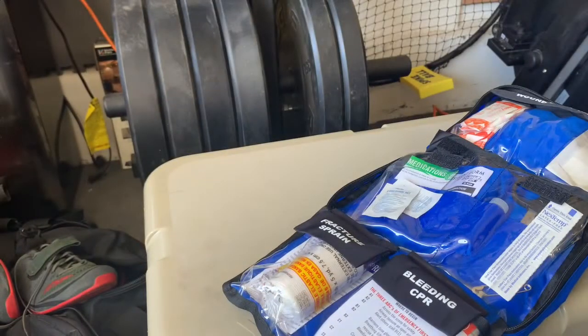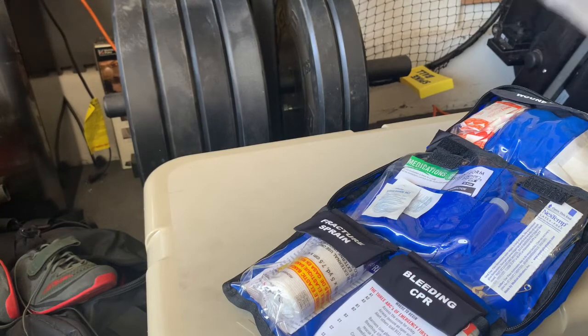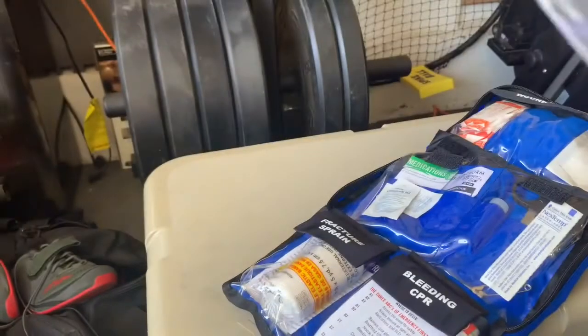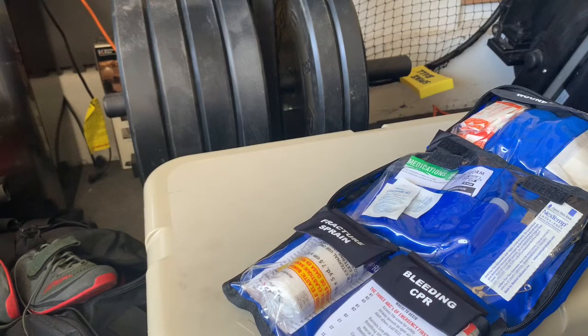Inside we've also got acetaminophen — essentially Tylenol — a couple of packets of that, aspirin separately, ibuprofen, and an antihistamine.